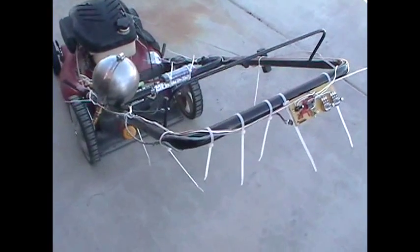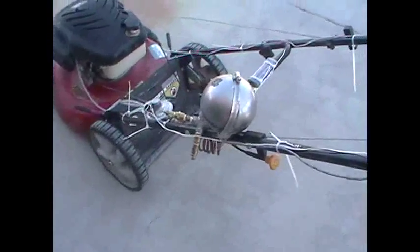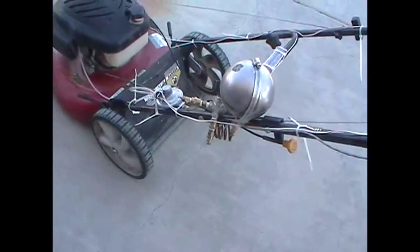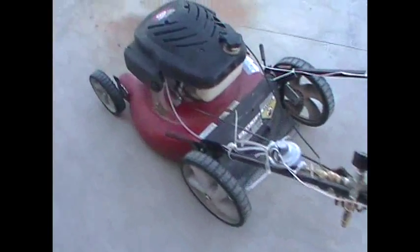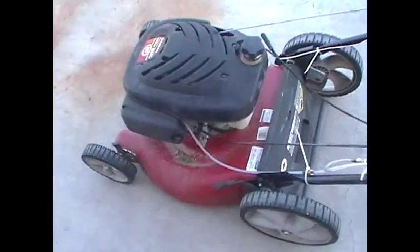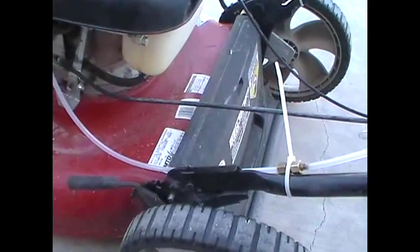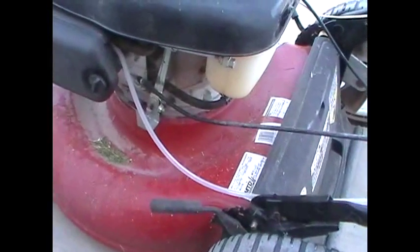This is my propane mower. It's been running on propane for the entire summer and a little bit of spring. Initially I started with little one-pound camping cylinders, throwaway cylinders. I had a bleed on it, just a constant propane bleed, and there was a metering valve down here that I could throttle. That worked, but I had to adjust it since the tank was in constant blowdown — throughout the run, or from morning to afternoon if the temperature varied. That was okay, but I wanted something different.